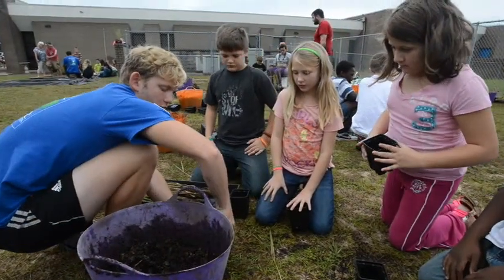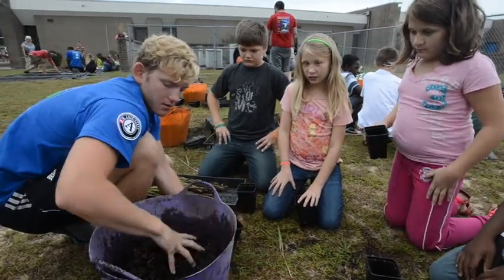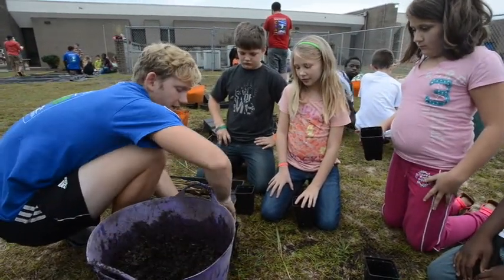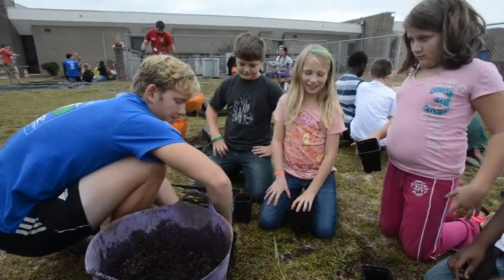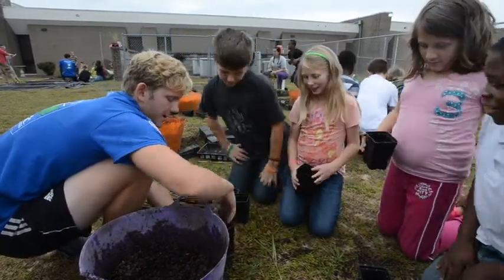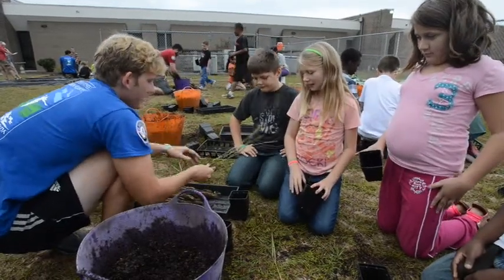We're going to take some soil — one hand, four hands, one more — and we're going to take our fingers, we're going to get dirty fingernails. Ready for this? Then, peck our plant.